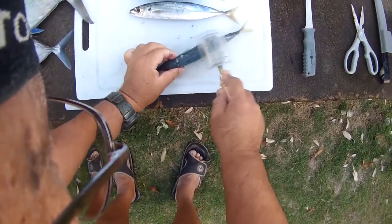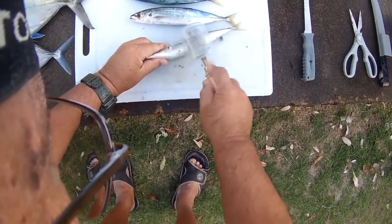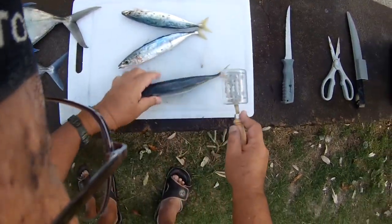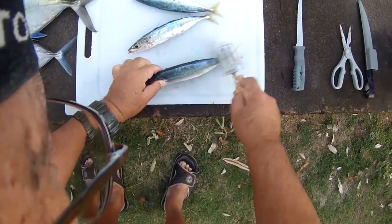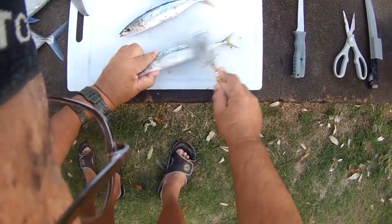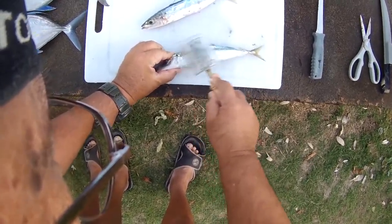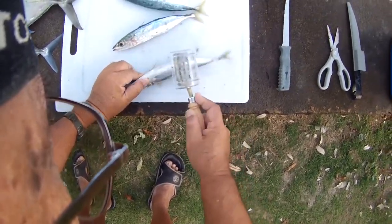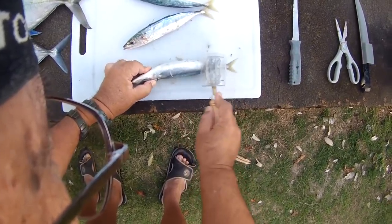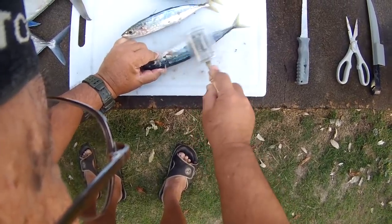These have very minute scales, pretty easy to do. These are going to be fried, so just want to take the scales off. One thing about scales — they go flying. You kind of want to do this outside. But with this little saver here, it's going to keep the scales in there and it won't fly around.